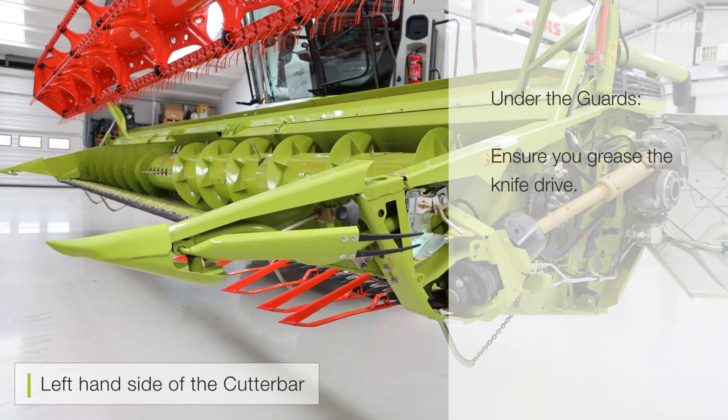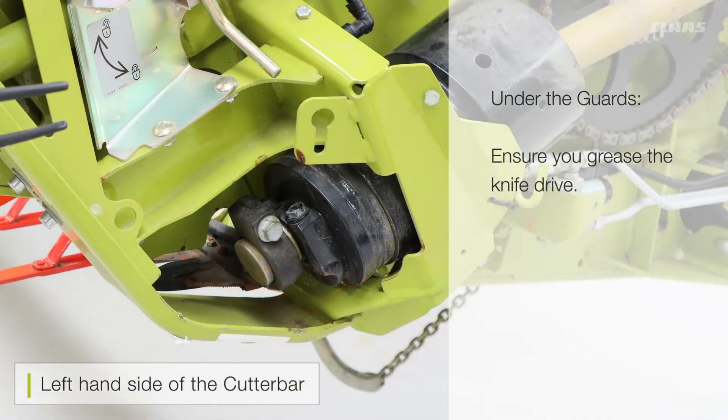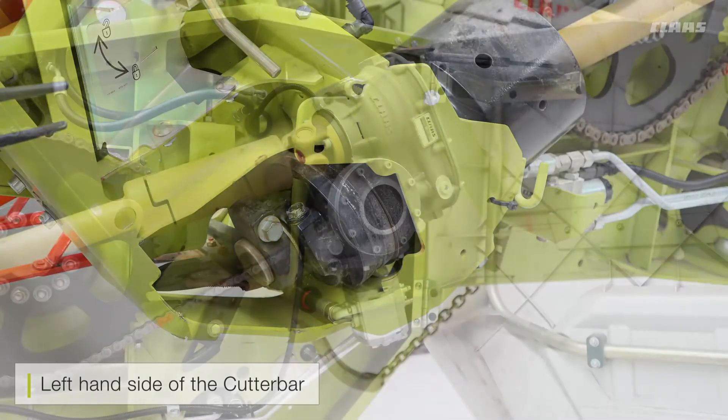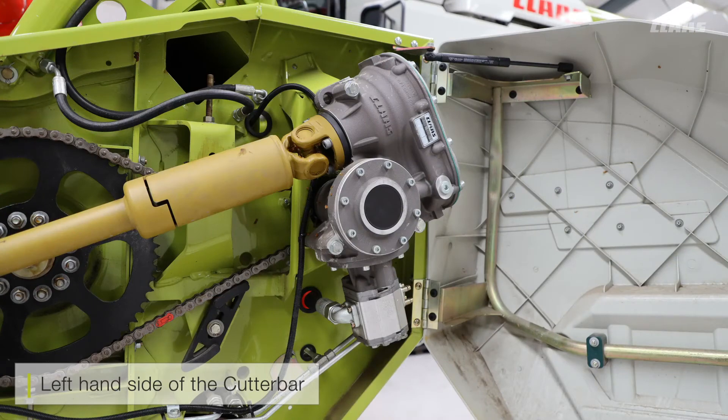If you ever need to replace your knife, as per the book: remove the two front bolts, remove the whole side knife, remove the bearing, refit the knife, and then tighten the two main bolts.